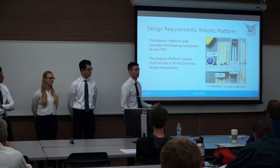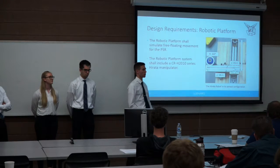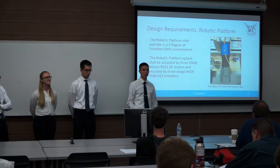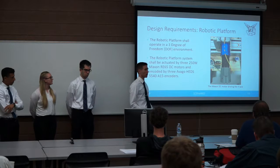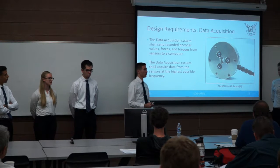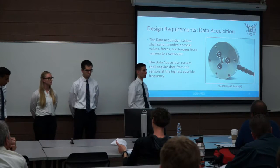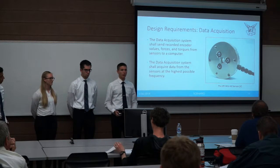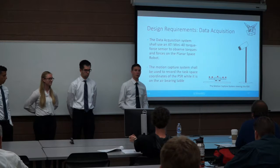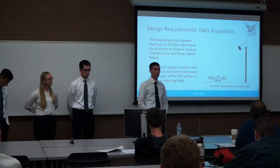The robotic platform operates in a three-degree-of-freedom planar environment, actuated by motors and encoders already in the lab. We need to acquire encoder data from all motors on the PSR and the Harada, as well as force and torque data from the force torque sensor — the ATI Mini 40, which was also used previously. We want to do this at high frequency. We're also using the motion capture system installed in the robotics lab to capture our air-bearing table tests for verification. Our software needs to implement the controller producing free-floating motion, and we want a user interface so people unfamiliar with the project can easily interact with it.